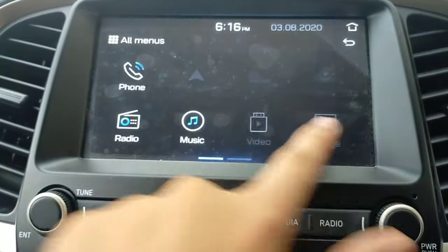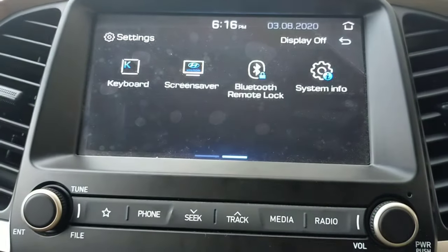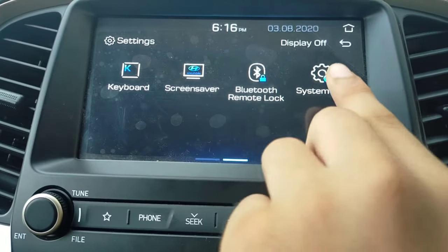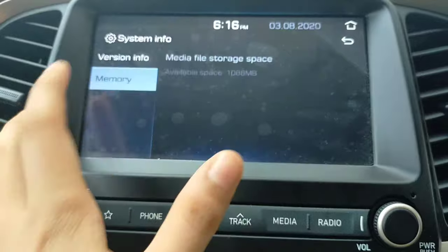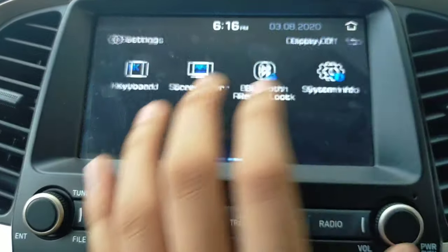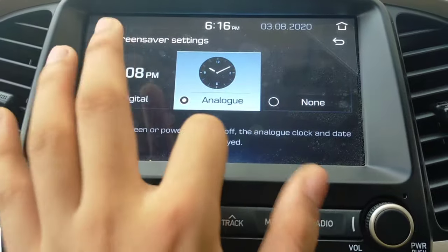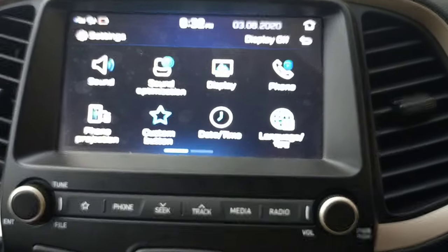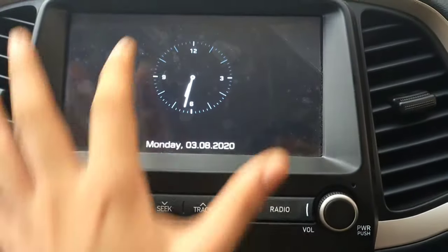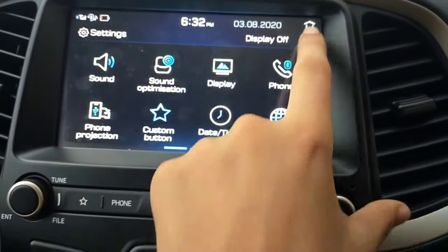Going back through the settings, you will also find screen saver and keyboard options, along with remote lock and system info. Under system info, the available space is 1088 MB. The screen saver is a notable feature — you can set it to an analog clock. When the display is off, the analog clock is shown, and you just touch the screen to bring the display back.